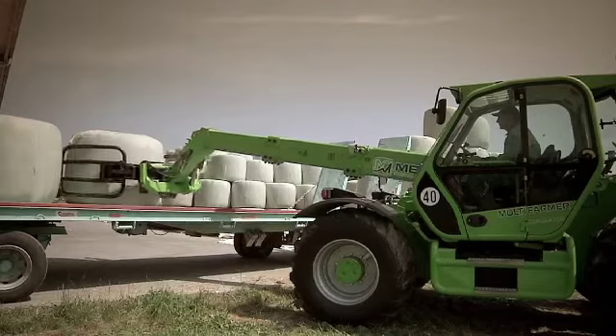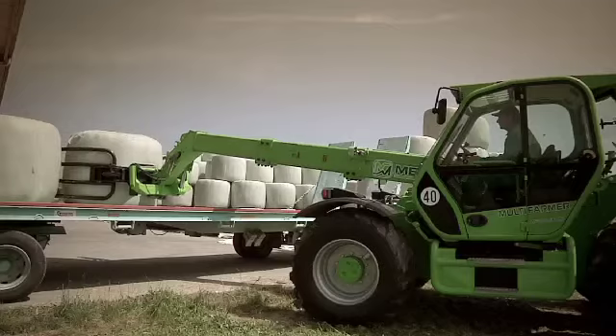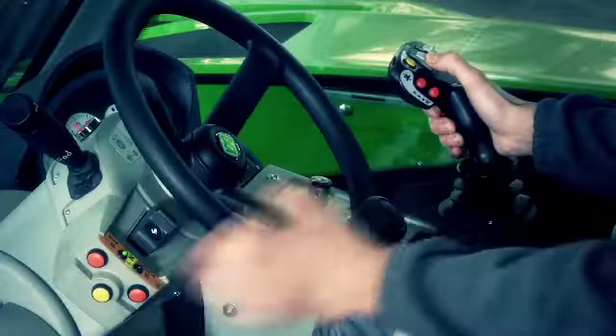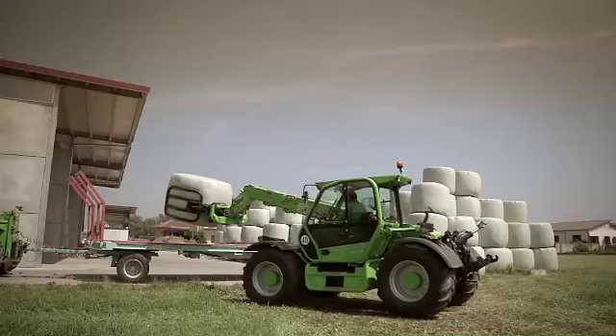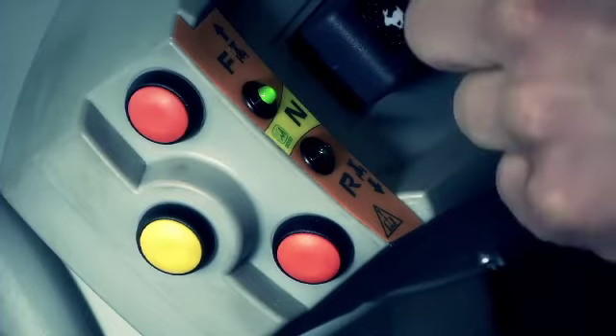When the operator is not using the steering wheel to control manoeuvres but the joystick, the controls on the left side of the steering wheel allow fast reversing without having to interrupt the current operation.